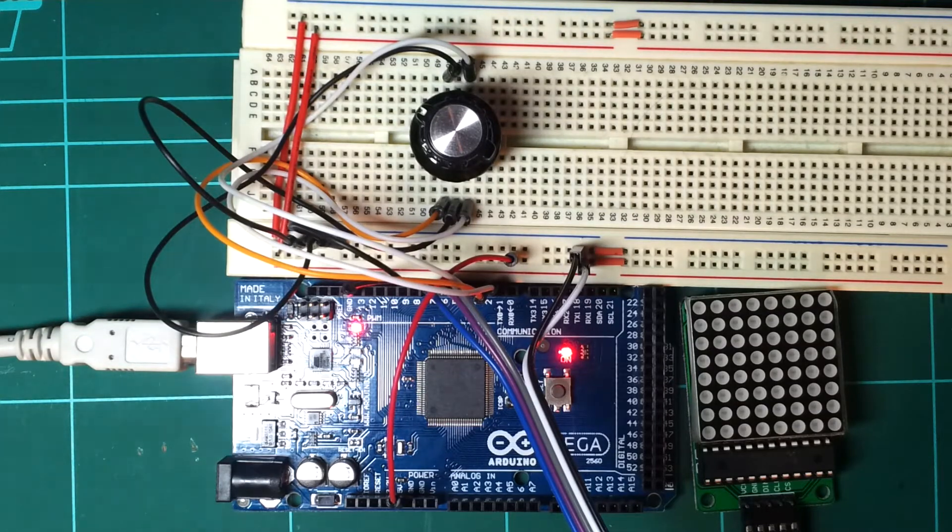This is just a little circuit demo using a few cheapies I got off eBay. This is a $10 Arduino Mega, completely cloned. And an 8x8 LED matrix running off a Max 7219 LED driver — once again, completely cloned.